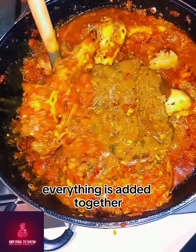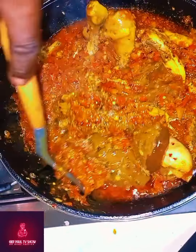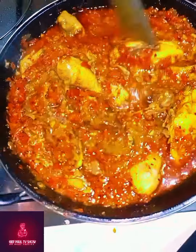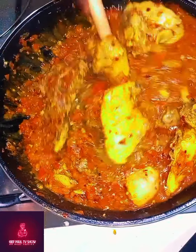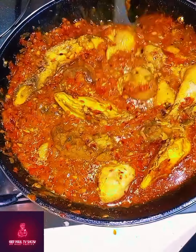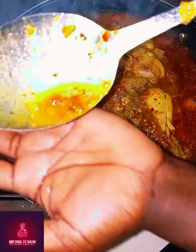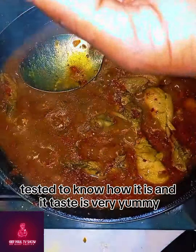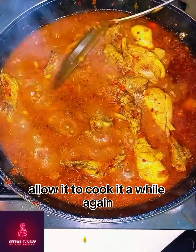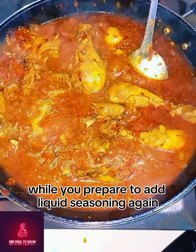Everything is added together — look at how the sauce is. Stir it very good. The sauce is yummy. Cover it to steam and it's cooked. Test it to know how it is. The taste is very yummy — allow it to cook a while again while you prepare to add liquid seasoning.